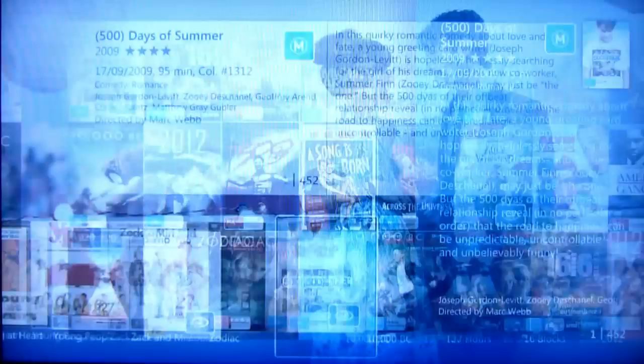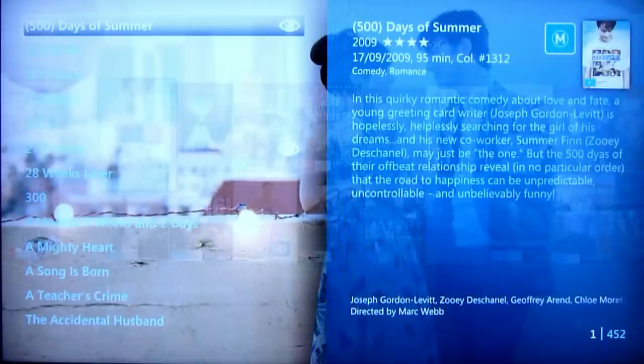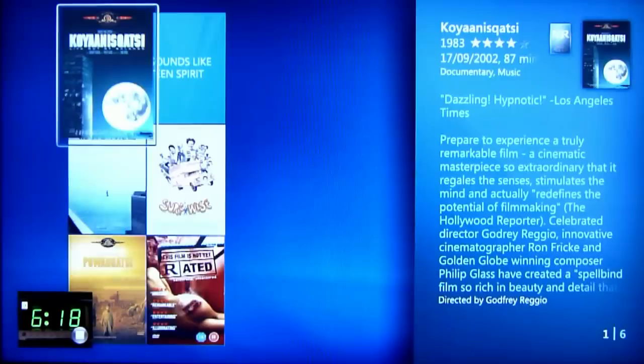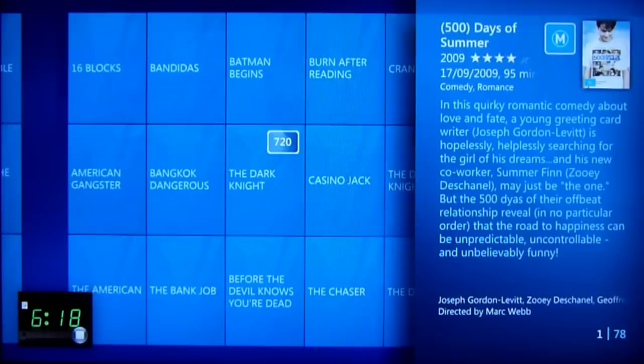Show view options — showing view options. View cover row and details — viewing cover row and details. View cover strip — viewing cover strip. View list and details — viewing list and details. View covers and details — viewing covers and details.